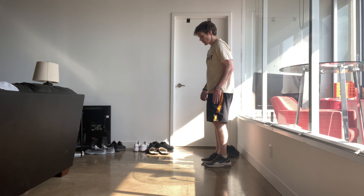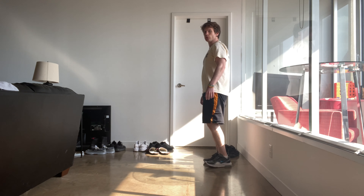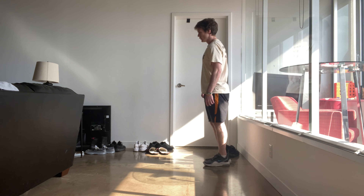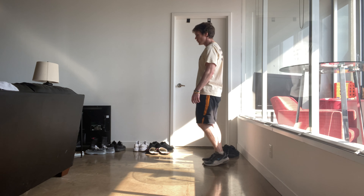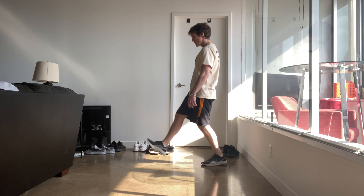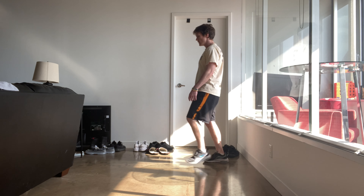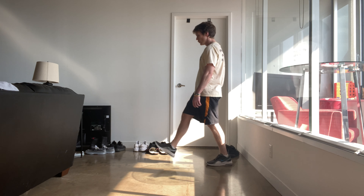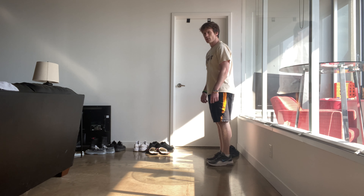Okay, from the side. Starting my left foot first, you're going to step down. Exhale. That's one. That's two. That's three. Four. That's five. That's six. Seven. That's eight. That's nine. Ten.